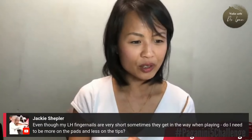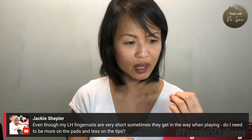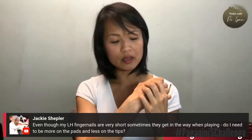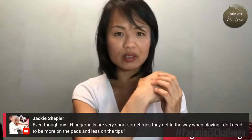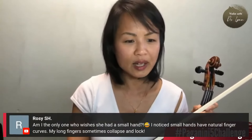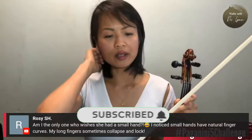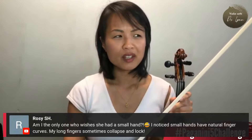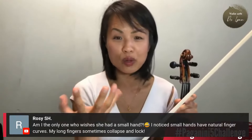Even though my left hand fingernails are very short, sometimes they get in the way when playing. Do I need to be more on the pads and less on the tips? If you are getting too much nail, that does seem to me that you might be too much on the tip. Experiment with a bit more flesh and see if that helps. Am I the only one who wishes she had a small hand? I noticed small hands have natural finger curves. My long fingers sometimes collapse and lock. I think we all have hand envy - those of us who have short, small hands want bigger hands, and those who have longer fingers want shorter fingers. It's always the grass is greener on the other side.